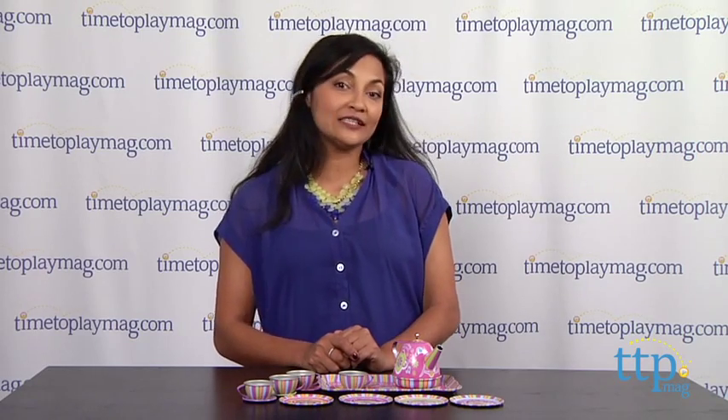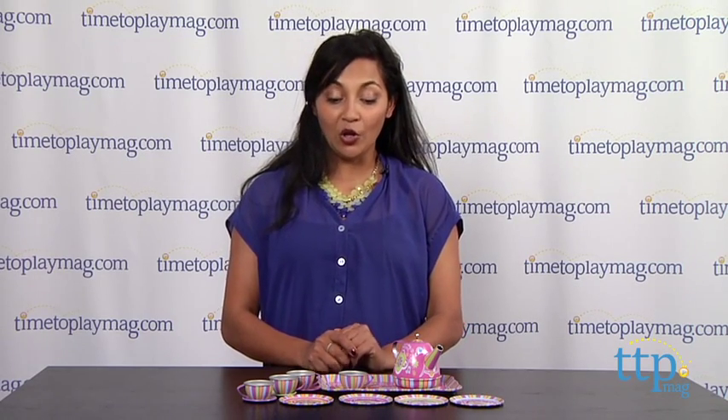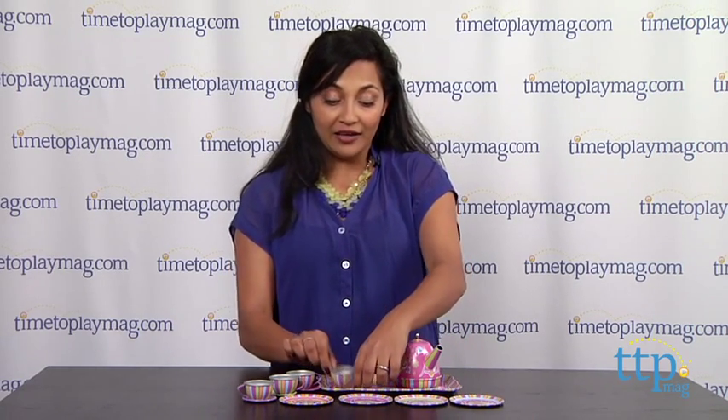For more information, you can find us at timetoplaymag.com, your number one source for all things play, and I am going to have my tea.